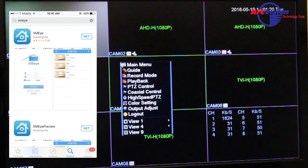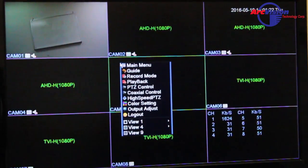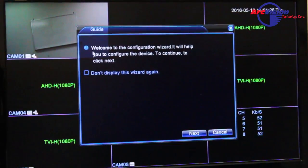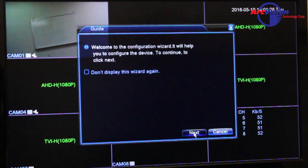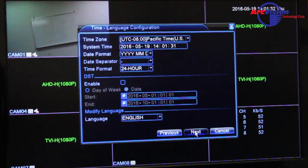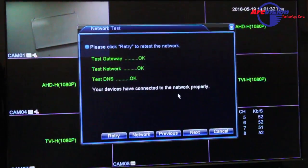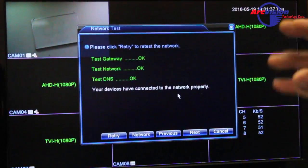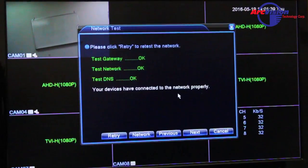Once you've done that, go into the submenu, go into Guide, and go through the wizard. You'll press Next, set up your time and date, press Next again, and it will test your network to tell you that it's connected and everything is okay and ready to go.